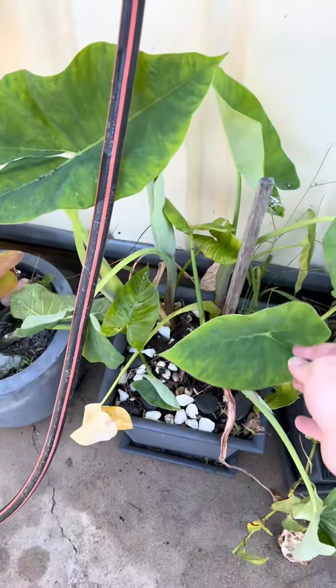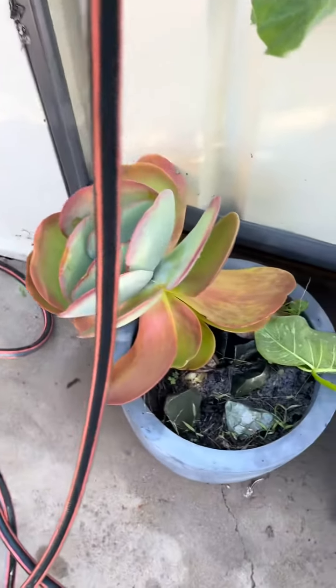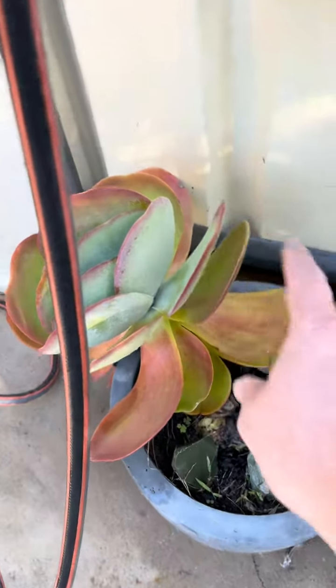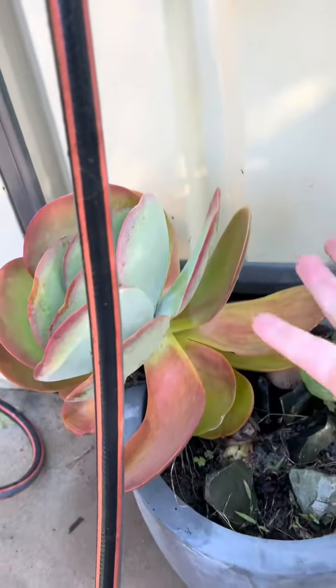Plant four, a taro, I believe. Not sure. Plant five, I think this is related to some sort of jade. It actually fell off at the base here and fell out of the pot and I just pushed it back in and it's growing. I don't know how.